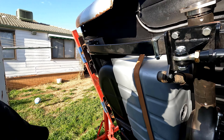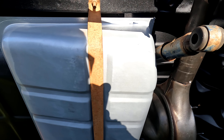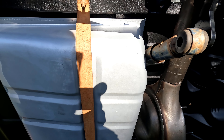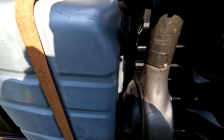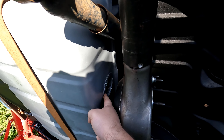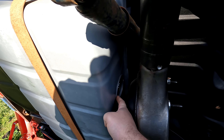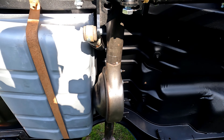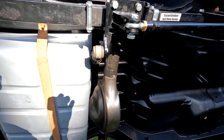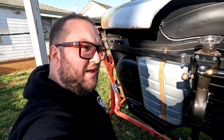My thoughts are to take a slice out of there and then move that back and weld it up. That means I retain the factory pickup — not that we're using the factory pickup, but I would like a fuel sender in the car, which is all in the pickup assembly. So those are the options. Let's give it a go and see what we can get done.